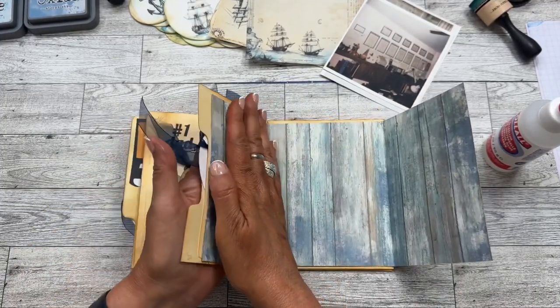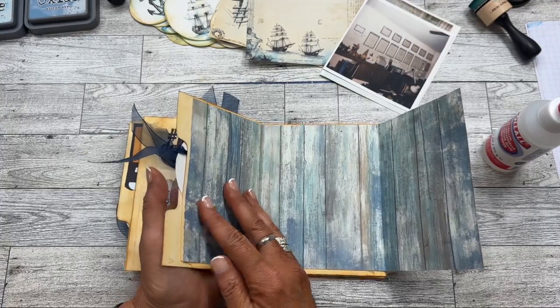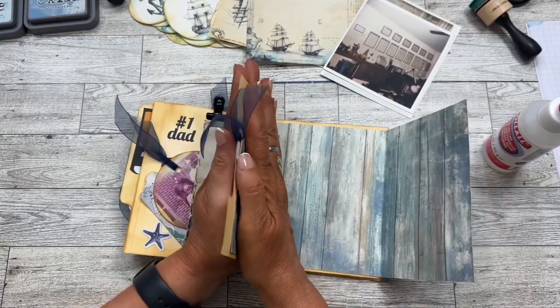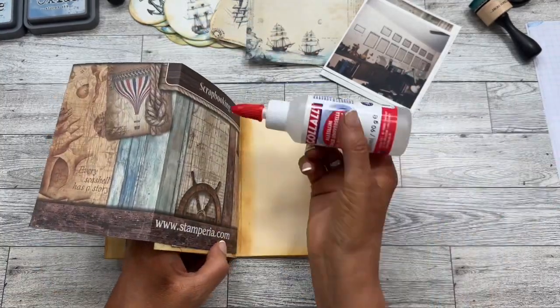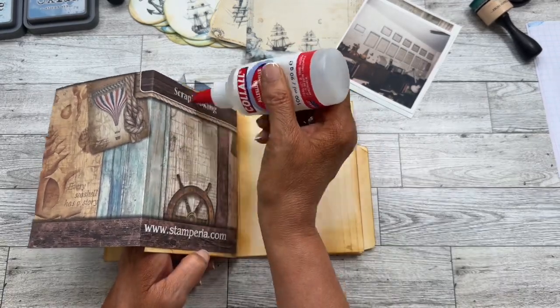Hey everybody, just a quick and easy page layout for my dad journal for my sister. This is a file folder journal — it's two file folders that I'm making into a journal. The journal is already put together; we're just doing the page layouts now, so you can see where I've left off. Now we're on this page.